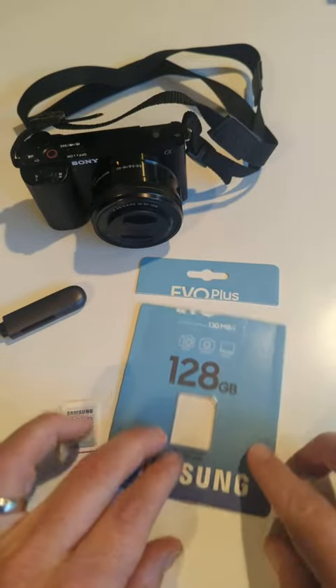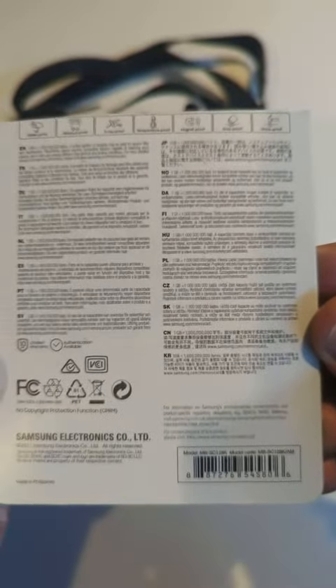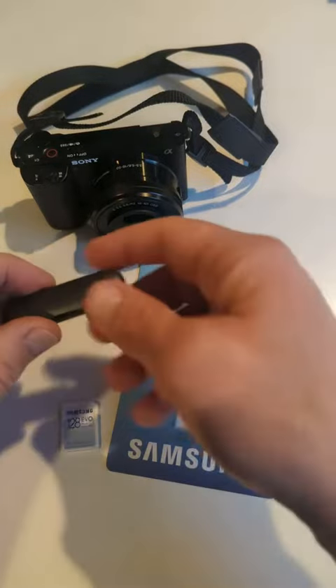So let me set this down. Here's the package — I had to cut there along the dotted line to take it off — but here's the back of the package in case you wanted to pause and read anything on the back there real quick. But I did want to quickly demonstrate.